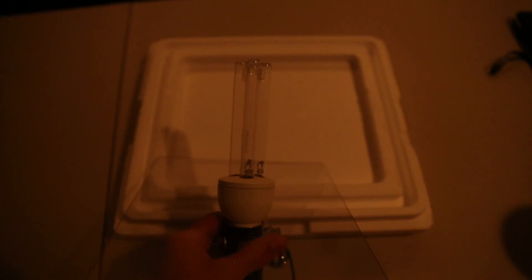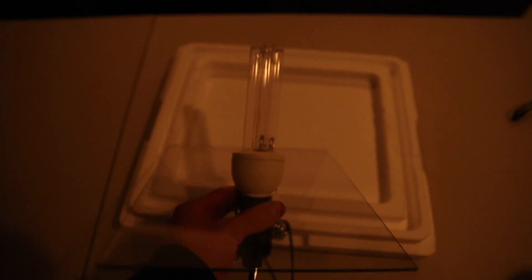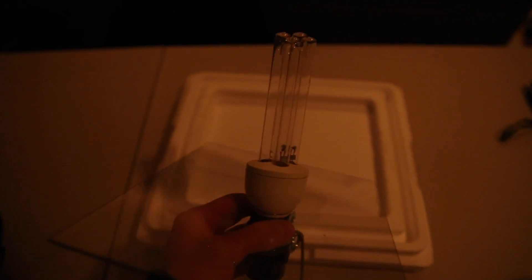Last up we have a germicidal lamp. This lamp is quite dangerous and to protect myself from the UV I'm using a polycarbonate shield.